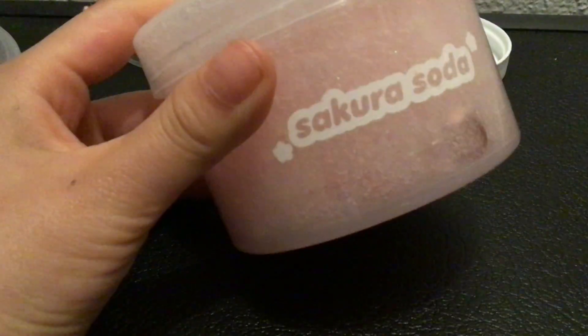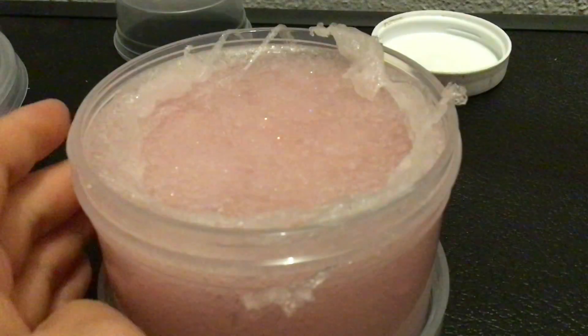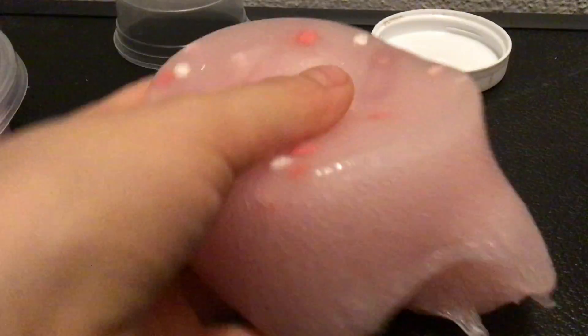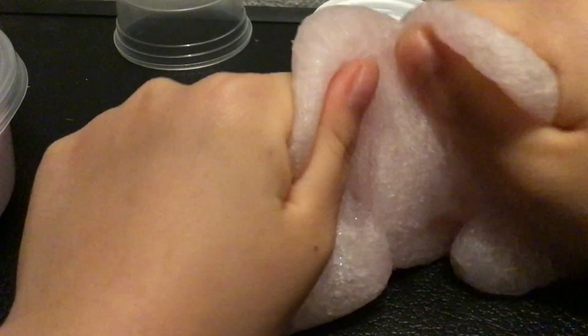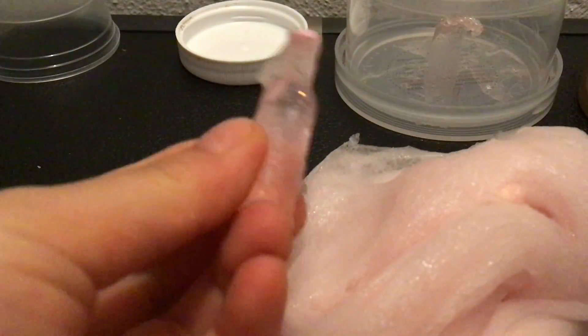Let's roll — bringing out the big gun: Sakura Soda from Momo Slimes. It's a jelly slime; it was a float slime but it's all cleared up now. I love jelly slime textures, they're so thick and so crackly. This color is gorgeous. It has this really cute sakura bottle — it's really cute and clear.